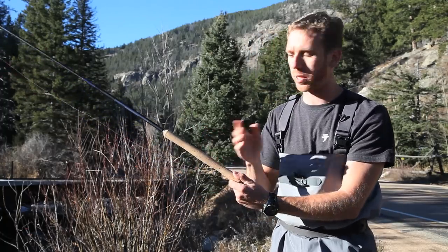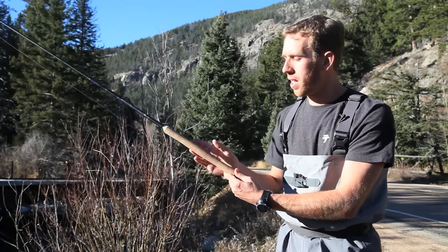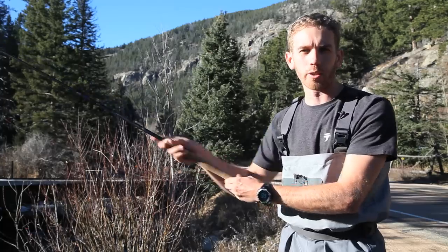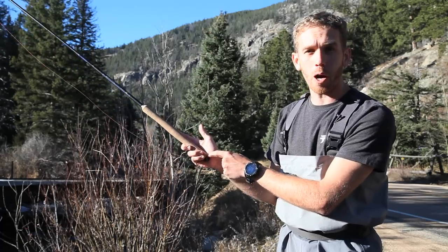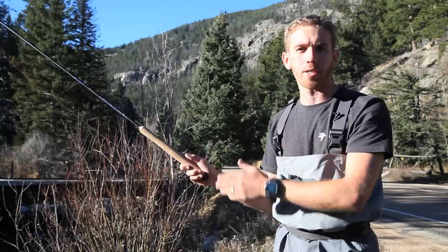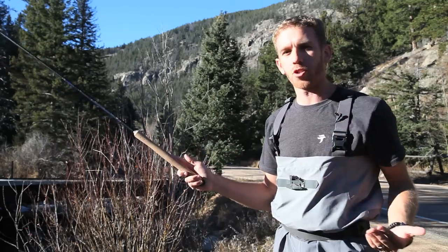The second thing I want to show you with casting with Tenkata is where on the rod you should grip. The rods are designed so you can grip them anywhere along the handle or even on the blank of the rod. The best place to hold it is right at the butt end of the rod — I find it to be the best place because it gives you more leverage. Essentially you're having more of the rod working for you and your casting is going to be more effortless.